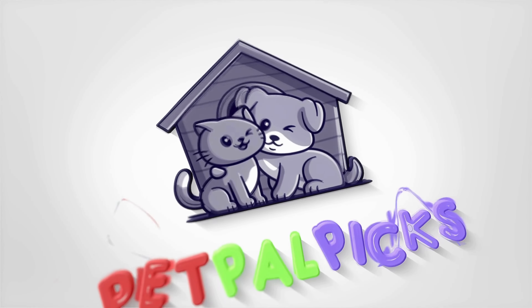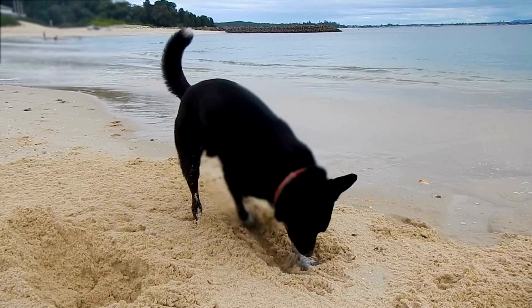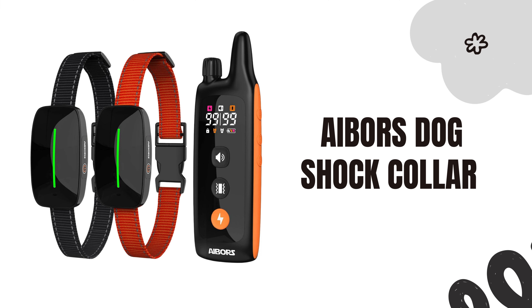Welcome to our channel. Today, we have an exciting product to review that has been making waves in the pet training world: the Ebers Dog Shock Collar.